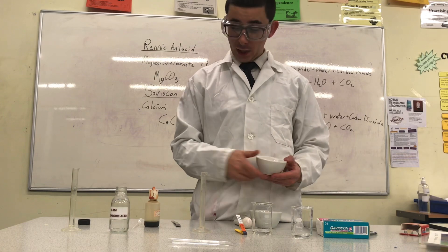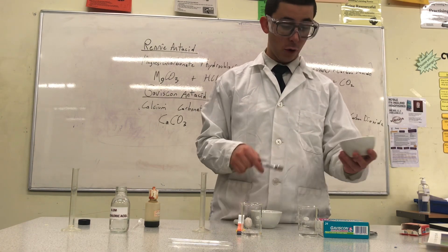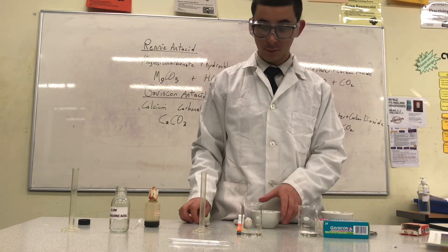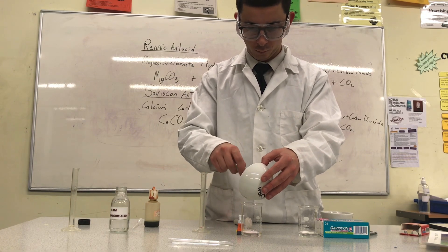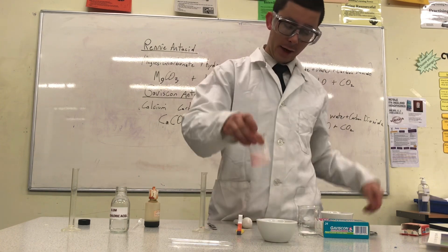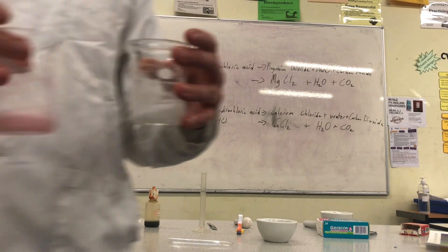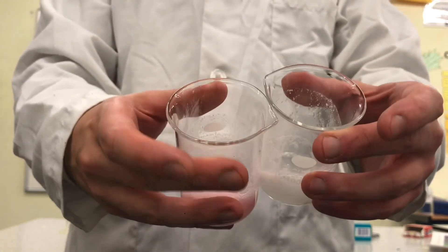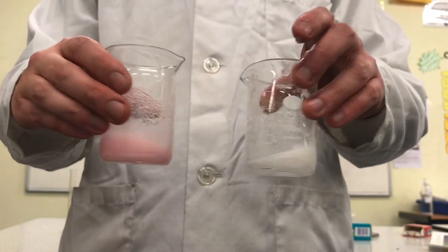I will now add all of both antacids to each beaker of hydrochloric acid — Rennie first, and now the Gaviscon antacid. I can swirl these so that the antacid neutralizes and slightly dissolves. Bringing this closer to the camera, you can see that both are fizzing and releasing a gas. I'll keep swirling to ensure that both are mixed together.